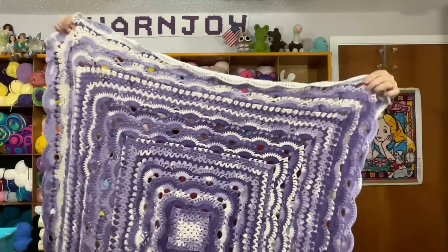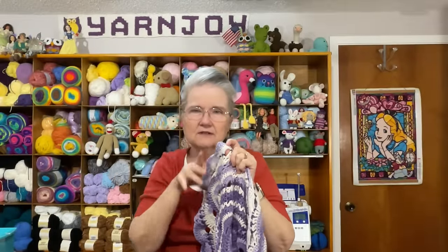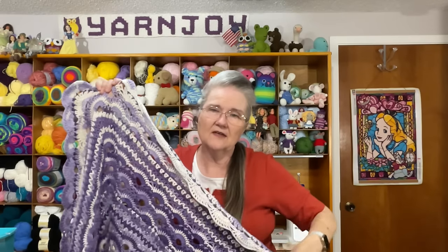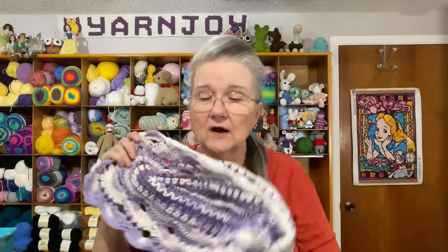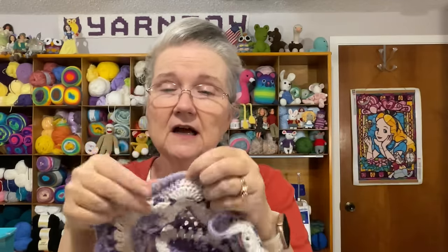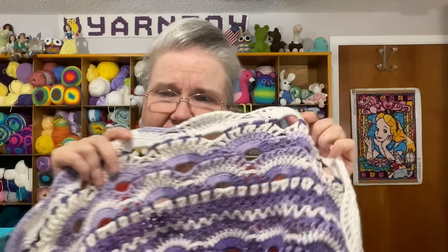I think it turned out great, I'm really happy with it. I just stopped it at one of the repeats and didn't put the picot border on that the pattern called for. I followed a tutorial for this by Jonna Martinez — I'll link it below. On the tutorial she didn't include the tutorial portion for the picot border for some reason. She does have a PDF with the written pattern available for purchase, but I just followed the tutorial, so I left the picot border off. I think it looks fine and lays flat.